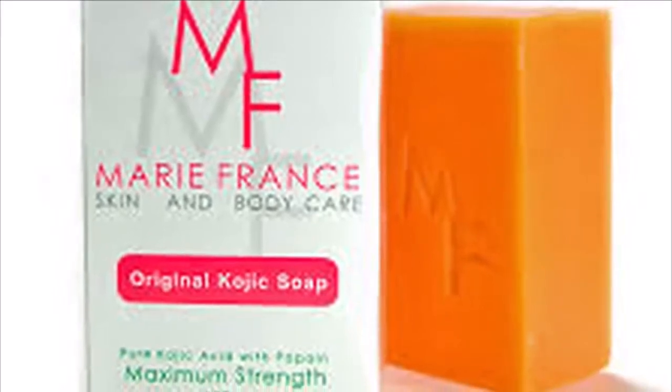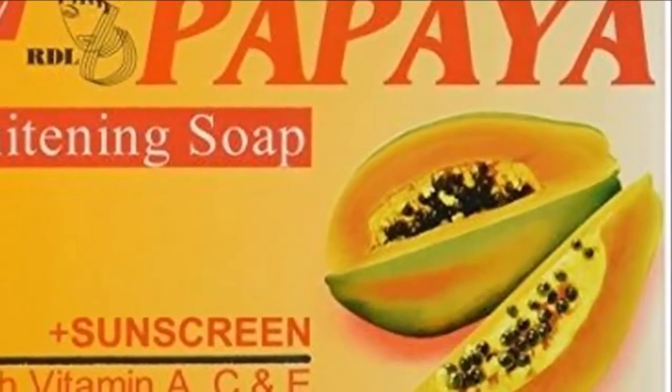Let it set for a few hours. Finally, use the soap for cleansing the skin. You must try this papaya soap for skin whitening and cleansing.